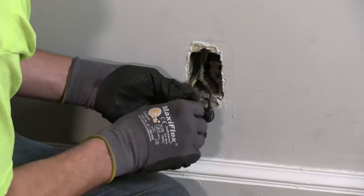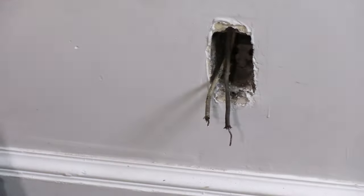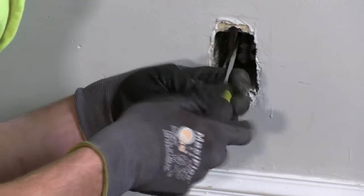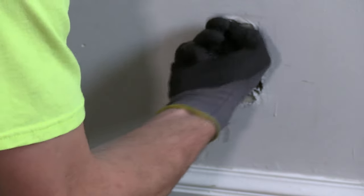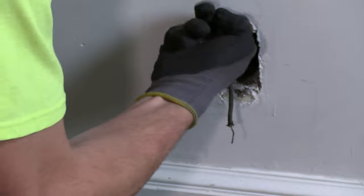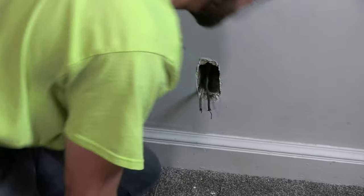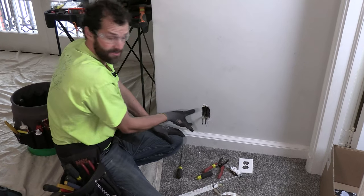Always wrap your conductors clockwise around the terminal so when you tighten it down it pulls the conductor in and doesn't push it out. I'm going to gingerly straighten these up so I can get them pulled out of the box — I'd like to retain as much conductor length as possible. I'm going to back off the screw that is the internal clamp at the back of the box to free the cable.